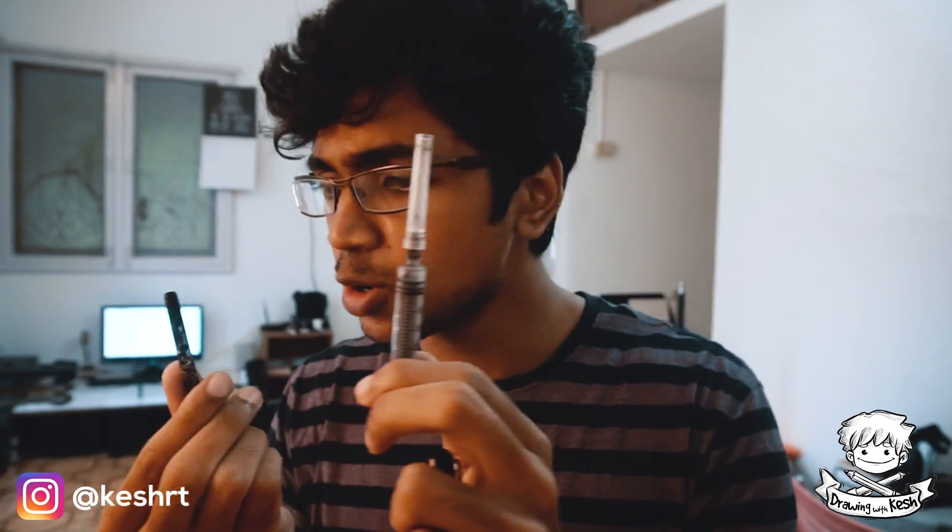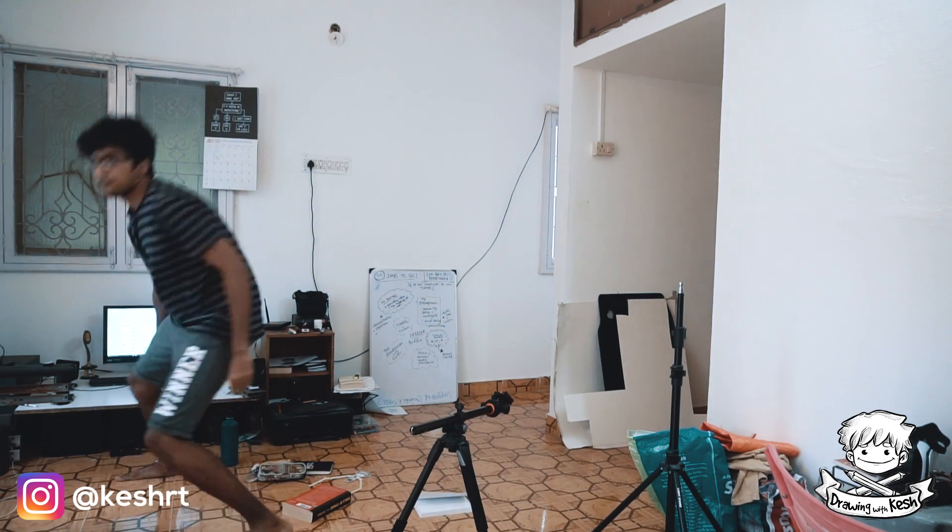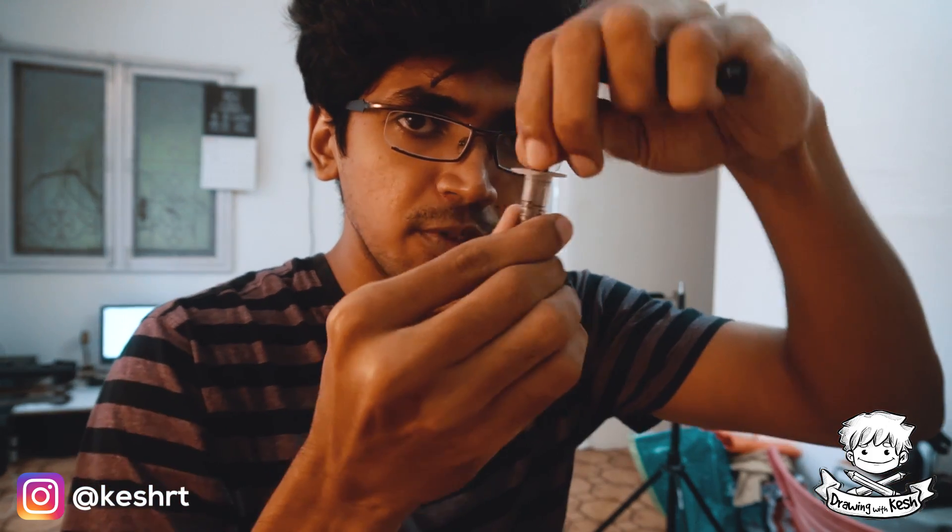What I use is this syringe and Rotring ink. So this is the Rotring ink — not Rorito, it's Rotring. I use the Rotring ink, put the syringe in, fill it up like this, put it in the cartridge, fill it down, and that's how I refill these things. If you want me to do a specific video on that, let me know.